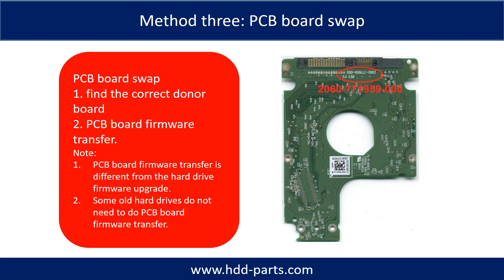Fixing hard drive PCB board Method 3: PCB board swap. PCB board swapping includes two steps. First, find the correct donor PCB board. Second, PCB board firmware transfer.